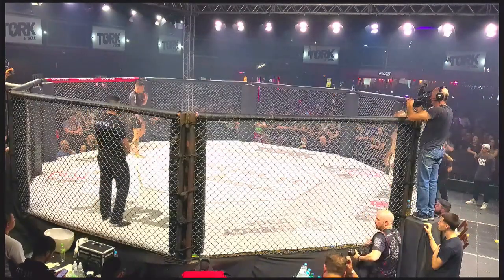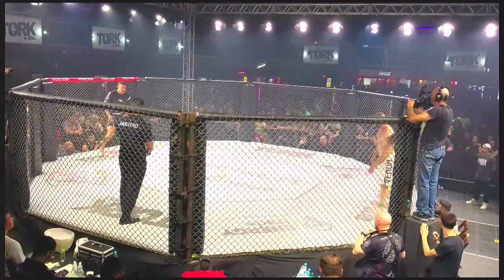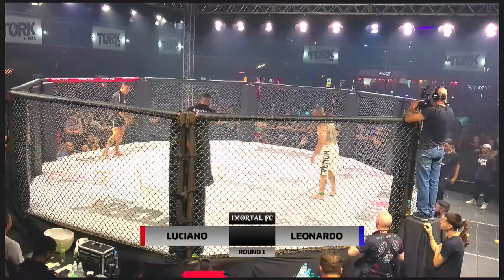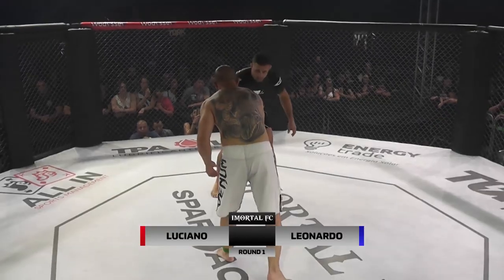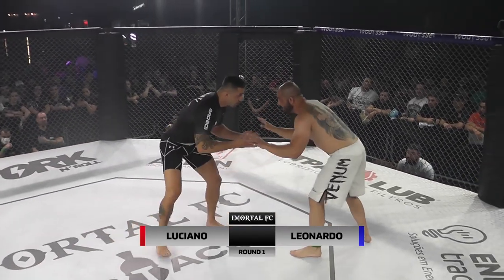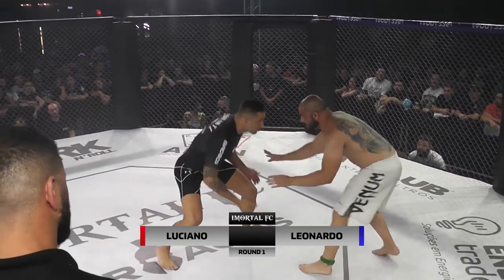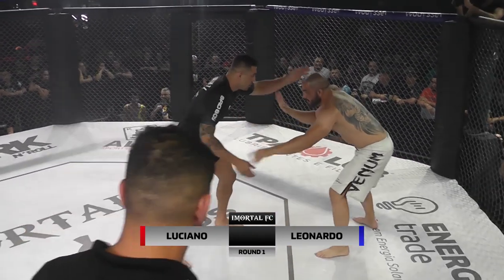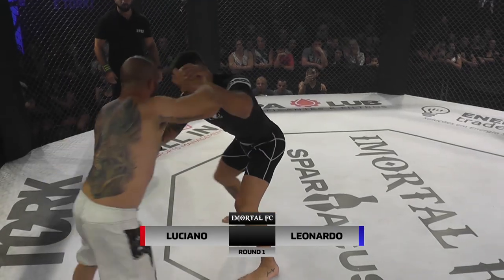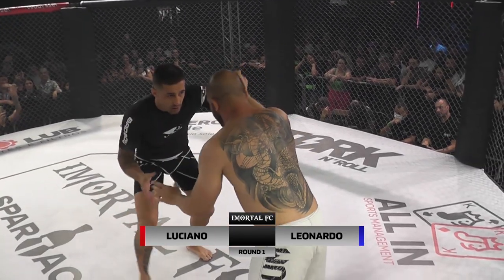Atletas devidamente apresentadas, o Leonardo Balabi vai enfrentar o Luciano Contini. O Leonardo a gente vê que tá sem rash guard, tá sem camiseta. Enquanto o Luciano tá com a rash guard preta. Luta sem kimono. Luta de submissão. Vai girando os dois atletas, vão tentando encontrar a melhor pegada.